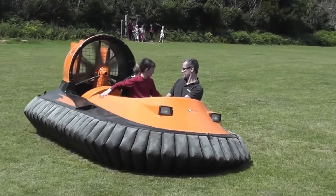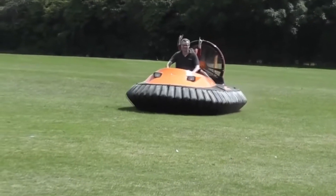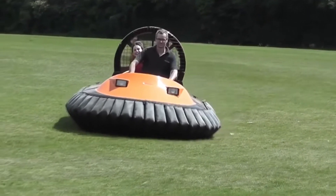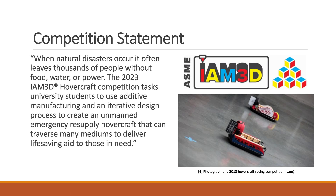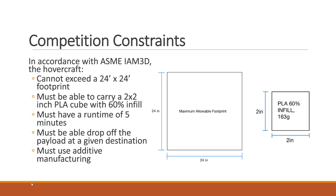Me and a team of four other students decided we were going to create our own unmanned hovercraft — well, we didn't decide this, we were put into a capstone group and this was our project. We had a lot of design considerations and constraints we had to follow. Specifically, we had to make this thing additive, which means I had to do a lot of 3D printing.